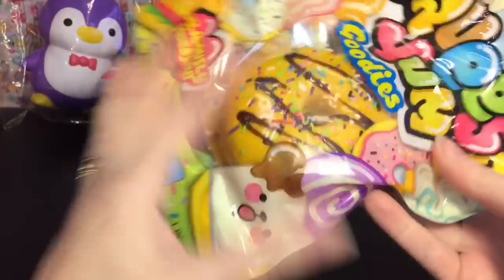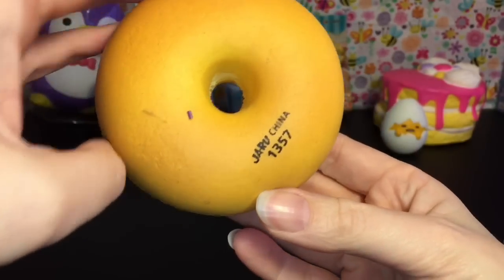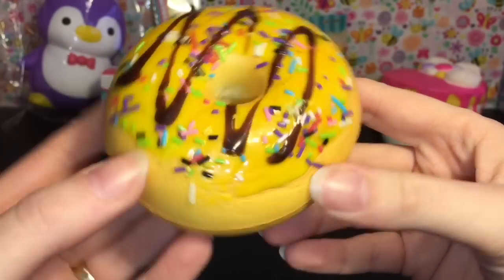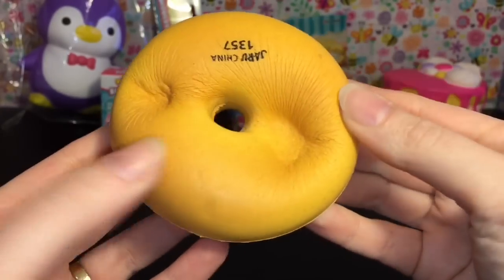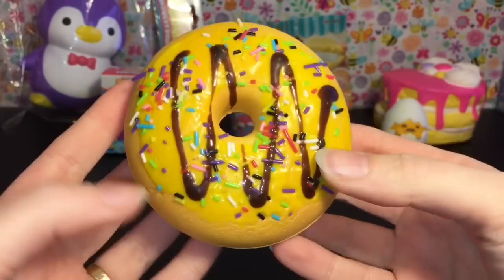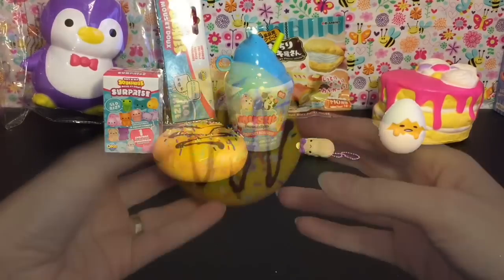Another squishy brand I found at Walmart is Squish Yum Goodies. I've opened a few of those in the past including that adorable little chocolate-dipped bear bread. Here is this donut with drizzle and sprinkles. It's pretty squishy although it's kind of quick to rise. It's from Jaru China and has some drizzle — the sprinkles might fall off. This one is actually very airy, and the orange icing has a plasticky texture which makes it really fun to squish — very soft and airy. These are around $2.88, which is very reasonable.